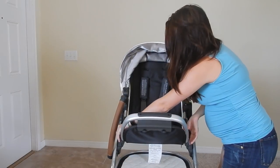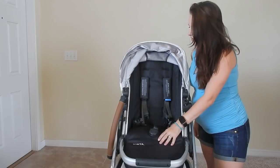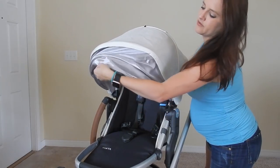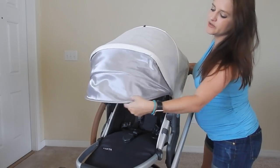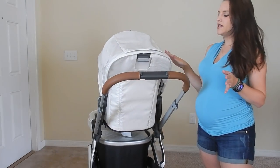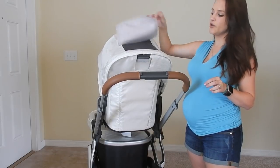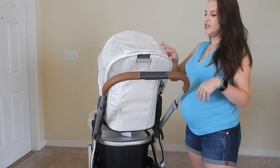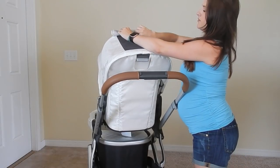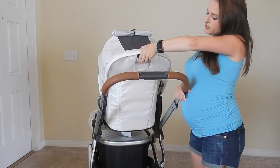Inside, there's a five-point harness, which is really nice — baby is super secure and safe. The fabric is really comfortable. The visor is awesome and has an extender underneath that goes even further down. What's also nice is that instead of Velcro like we have on our City Select, this is a magnet — super quiet when baby is asleep and you want to check on them. You can just roll it up, attach it, and you're able to look at the baby.